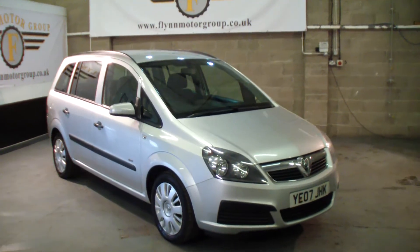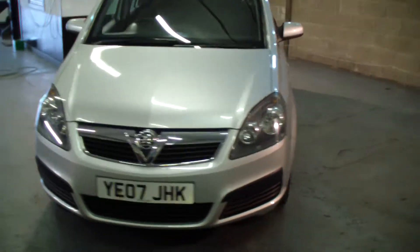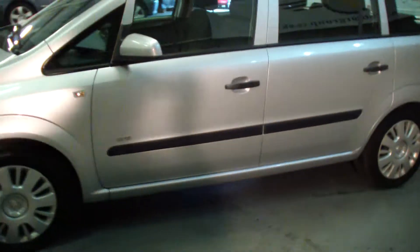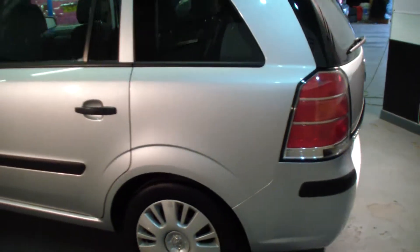Good afternoon and welcome to Flynn Motor Group. Here we have the 2007 Vauxhall Zephyra. This car's in great condition — no chips, scratches, dents, marks, anything like that on the paintwork as you can see.